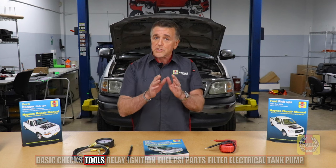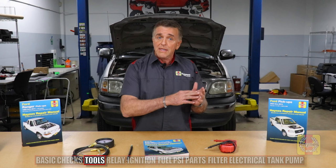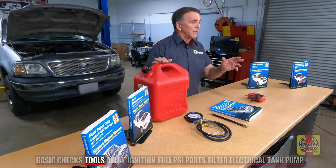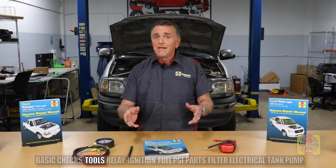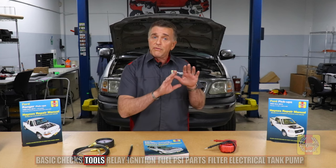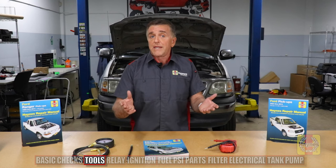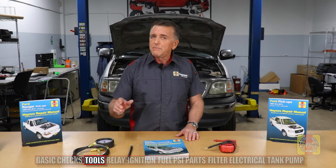We want to begin with the simplest things we can do — sometimes they reveal the problem right away. If the fuel tank is on E, you'd go confirm you have gasoline. An inexpensive tool you might need is a five-gallon gas container. In this case, we know the owner had filled up the gas tank the day before this failure. We also asked whether there was any warning before this failure. The answer was yes — there was an intermittent flat spot where the vehicle would bog down and seem to be running out of fuel, and eventually it just wouldn't start the next morning.